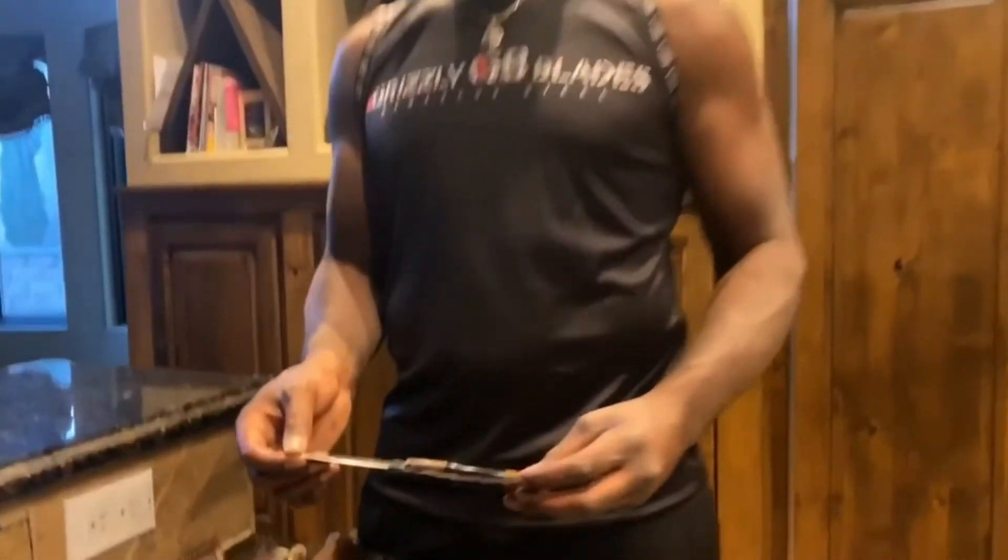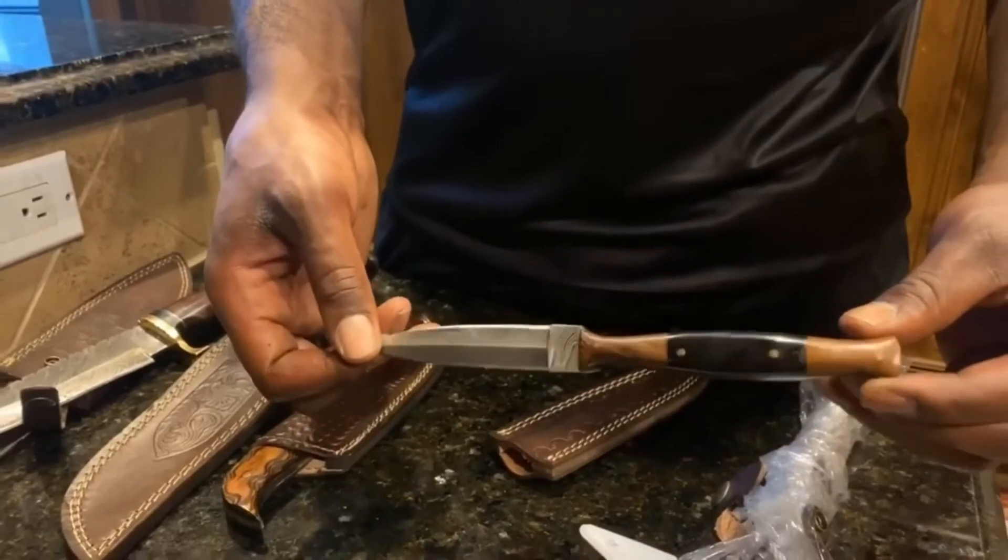Alright, and we have ourselves a dagger. Great detail — just handmade. Beautiful details.